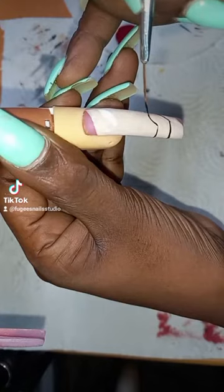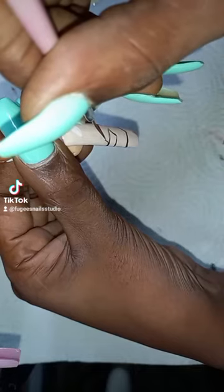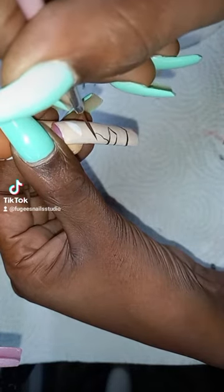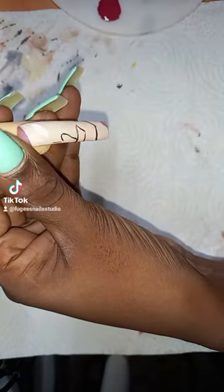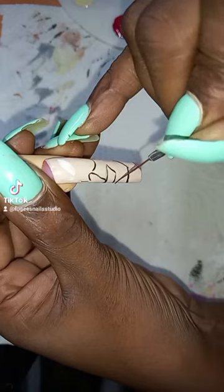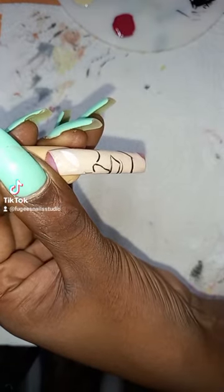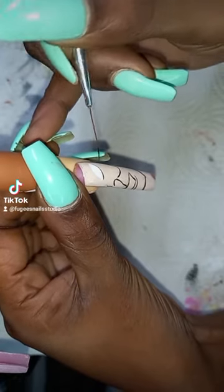Now I'm outlining his mouth and his nose. So this is the rest of his nose, and now I'm outlining his cheek, his cheekbone, adding in some details here with the black. I'm going around his eye now.